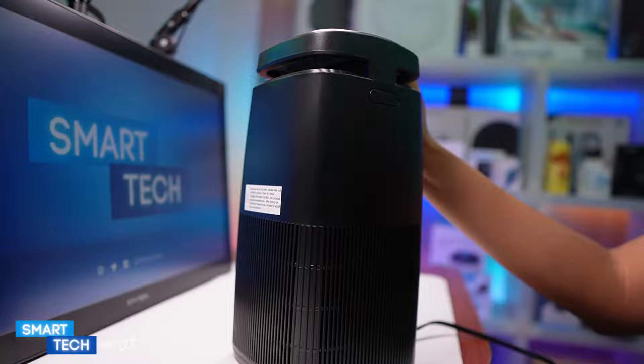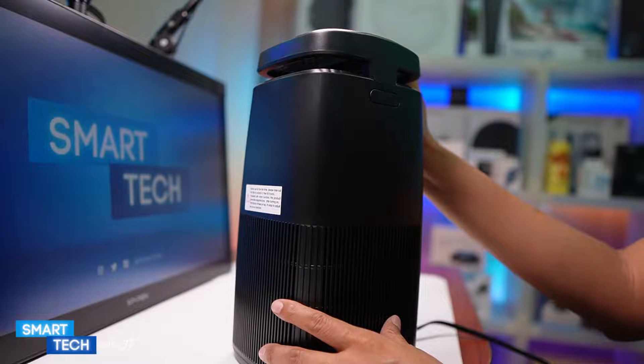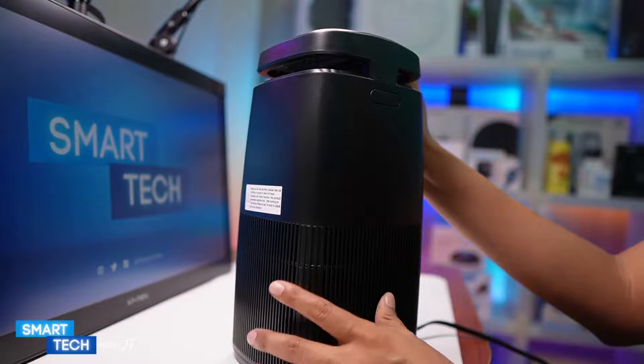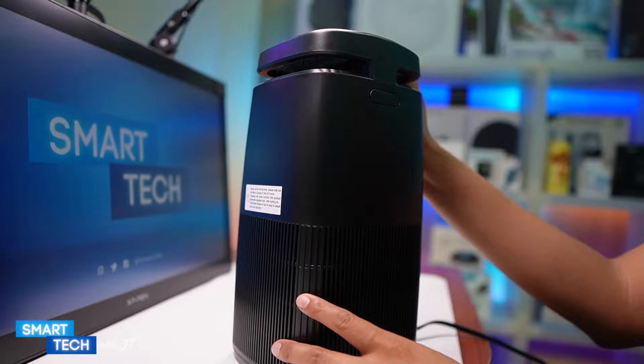My overall conclusions on this air purifier are that it has a sleek design, it is lightweight, relatively small, and really good at cleaning the air. It would definitely be good for somebody looking for an air purifier for a small to medium sized room, and you have the added benefit of the aroma pad. It has a really good air intake and outtake, a programmable timer, and a UV light.